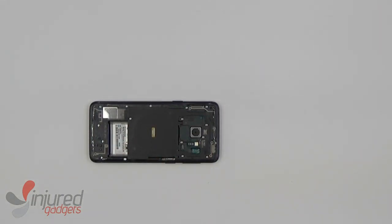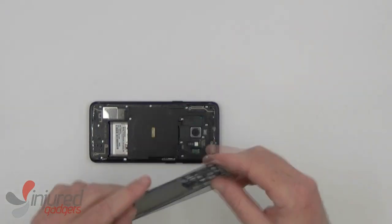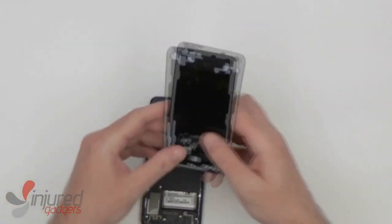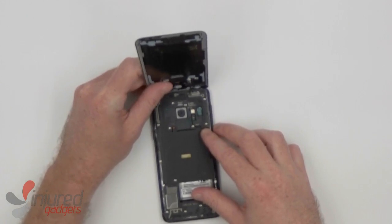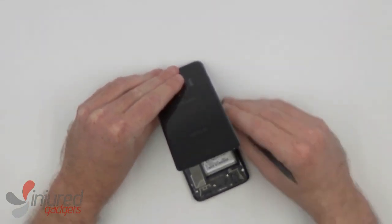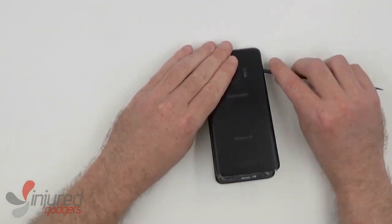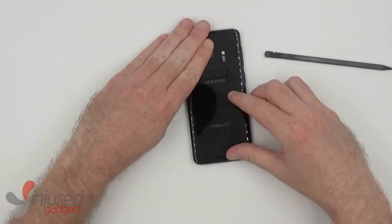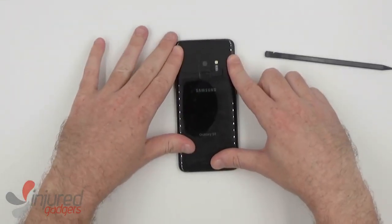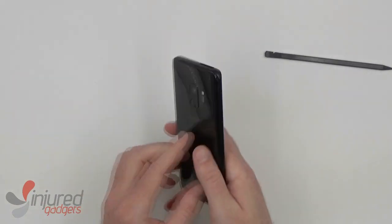Now, before resealing the glass back, this flex cable here will need to be reconnected for the Touch ID. I couldn't really find a good way to show you guys me connecting it, so it kind of just takes some time. You do have to fight with it given that it is a very awkward position, but once you get it connected, you can just press down the backing and you are good to go.